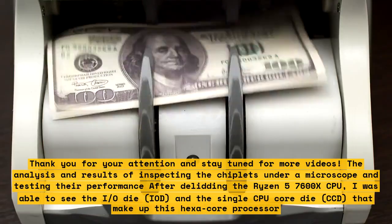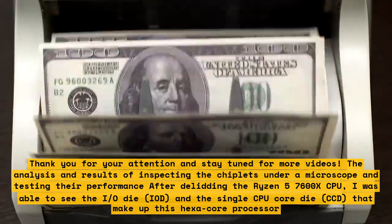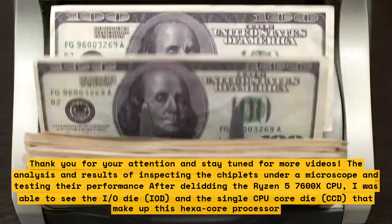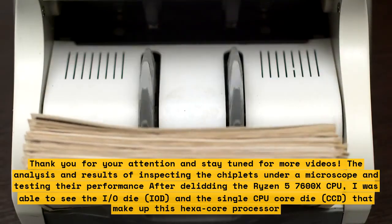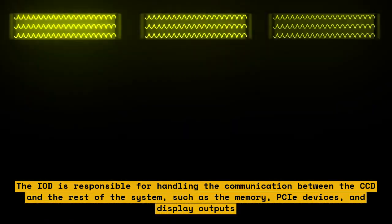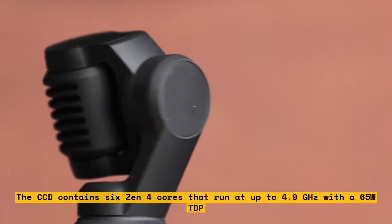After delidding the Ryzen 5 7600X CPU, I was able to see the IO die (IOD) and the single CPU core die (CCD) that make up this hexa-core processor. The IOD is responsible for handling the communication between the CCD and the rest of the system, such as the memory, PCIe devices, and display outputs. The CCD contains 6 Zen 4 cores that run at up to 4.9GHz with a 65W TDP.